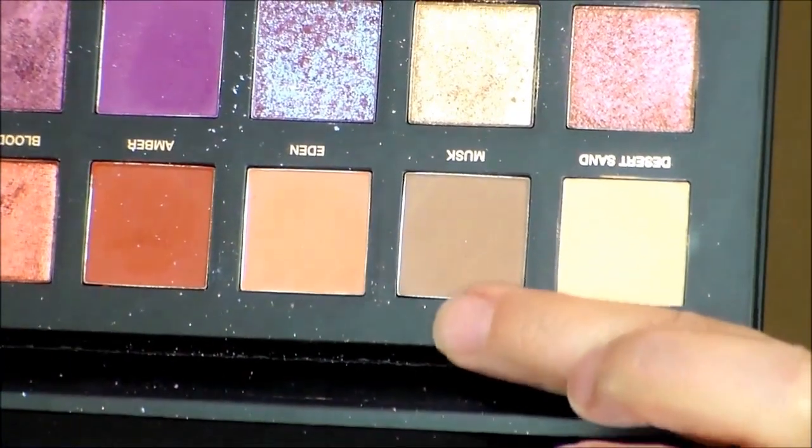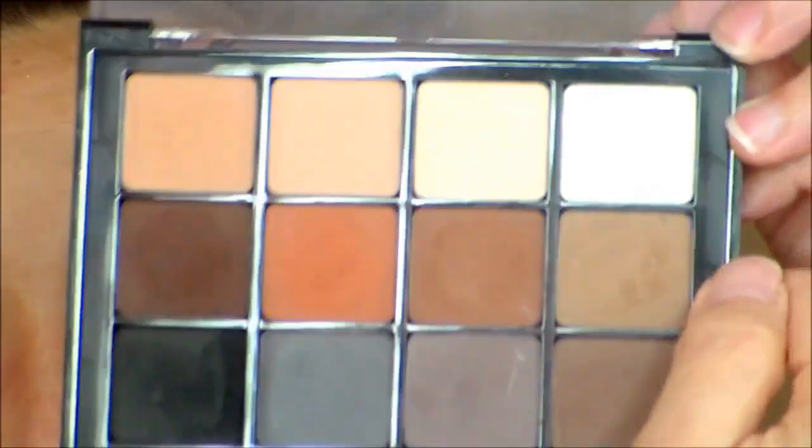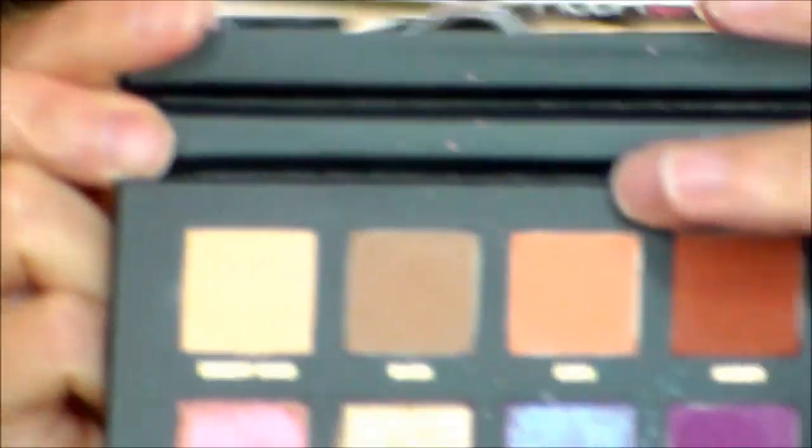The next color is Musk — here it is on my knuckle. A similar color would be from the Viseart Neutral Matte palette, this color at the very end, but that one is darker and cooler. You can see that Musk is a warmer color — I think it has a little bit more red — while another color from the Viseart Neutral Matte palette is more red than either of those.